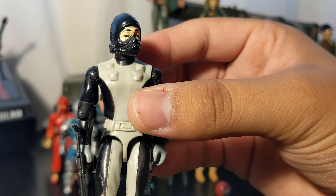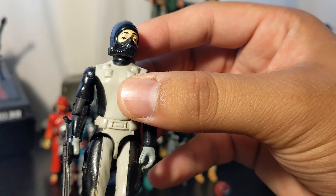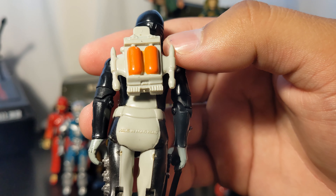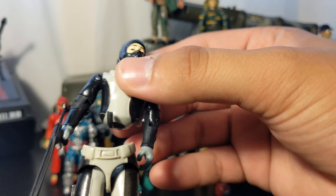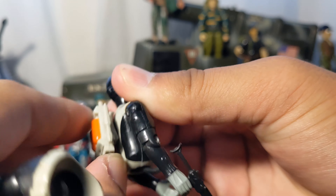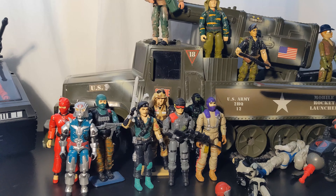Here we have Torpedo — we're getting him for classified and I think he'll be one of the next ones to go up for pre-order very soon. I think we're only missing the swim flippers and maybe a pistol. The o-rings are what keep the waist and legs together, so his is definitely ripped, but it's very easy to fix. All you have to do is use a little screwdriver on the back piece and you can take it apart and replace it.